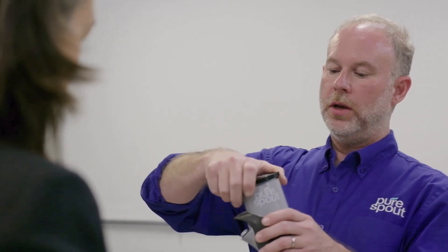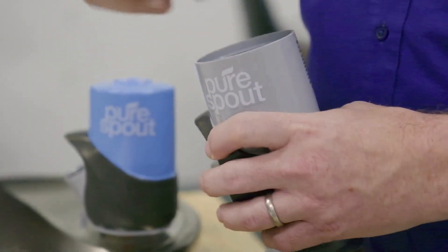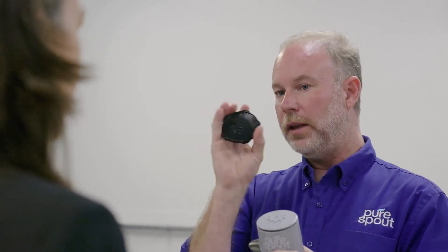Can you explain how you actually change the filter? With this wrench, you can open up the filter, remove it, and exchange it with a new filter. This is easily accessible. At the same time, the filter is difficult to remove unless you have this wrench, so it's tamper-proof.